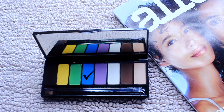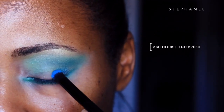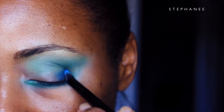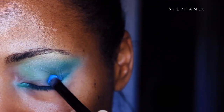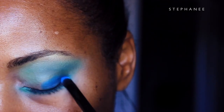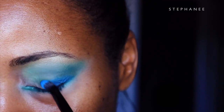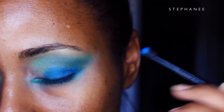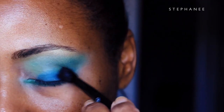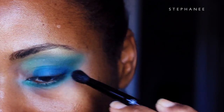Now we're going to apply some more color. We're going into a vibrant peacock blue, and that's going to serve as my lid shade. Pack that on with a dense brush, then swirl on the outer edge and start to blend it in with the green. Make sure you buff and blend out any harsh lines on the outer edge as well as on the inner eyelid.